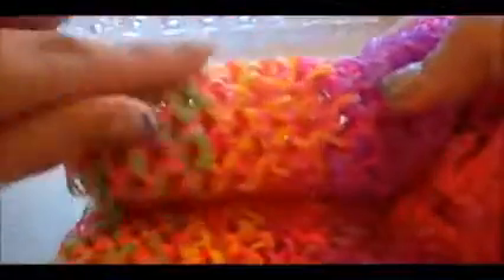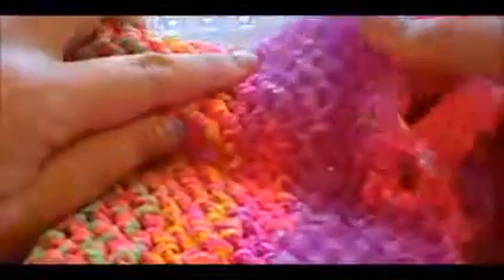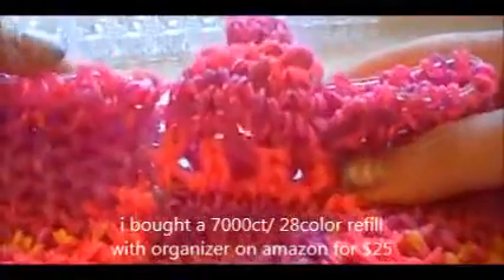So I used three different tie-dyes: pink green, pink yellow, and pink purple. And then I used, I think, jelly purple, and glow in the dark purple, and opaque or pastel purple — I'm not sure, it was in the refill set. And pink.